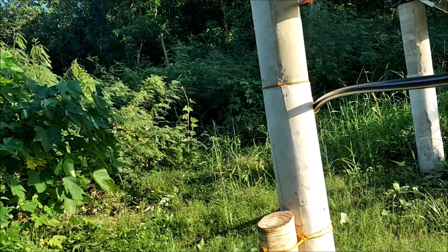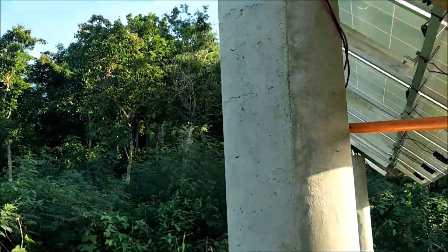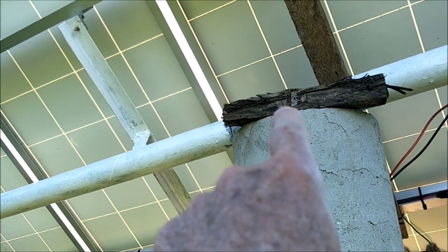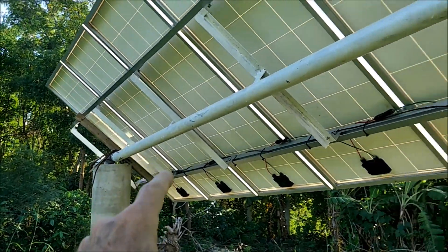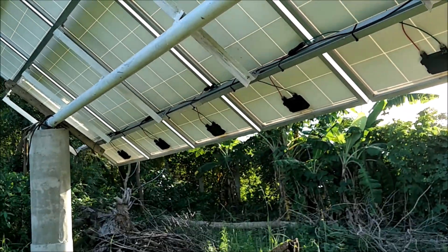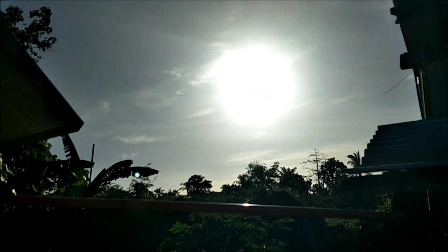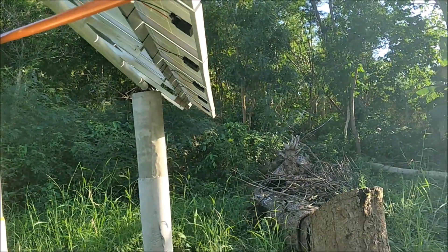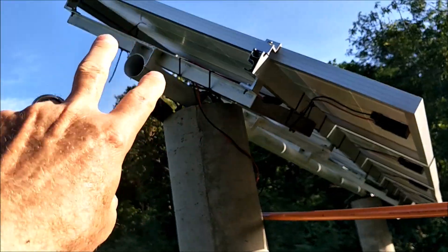This is really cool. He does this with all of his panels — they're on this bar, this pipe right there, and this acts kind of like a bearing. He just grabs it by hand and rotates it. Because the sun is over there, it's now speeding up and pumping like crazy.